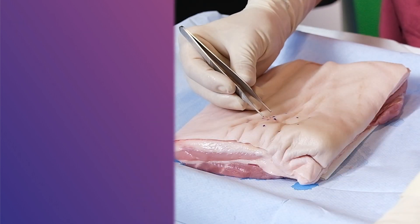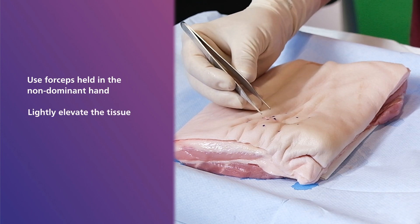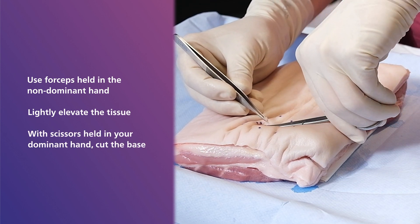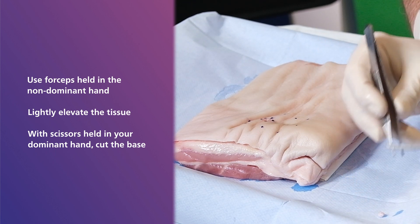Once you have successfully biopsied the specimen, the next stage is extremely important as the delivery requires careful handling to optimise its diagnostic yield and avoid a crush artefact. To do this, using forceps held in the non-dominant hand, lightly elevate the tissue. Then, with scissors held in your dominant hand, cut the base. Note that gripping the specimen with excessive force is discouraged.